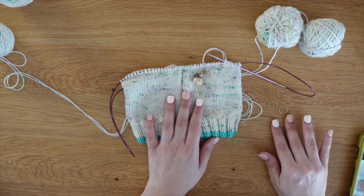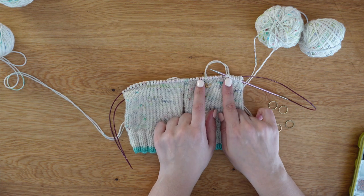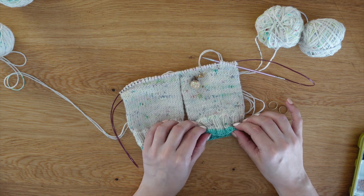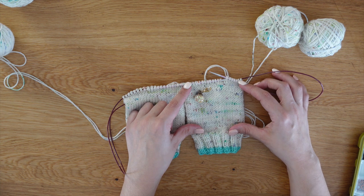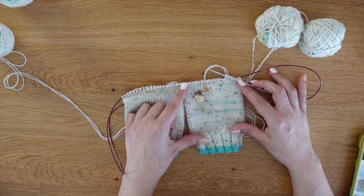What you'll be needing is some stitch markers, because you will be placing these to mark the center of your heel. For this example, we have cast on 44 stitches and we will be doing our heels on half of those stitches — half of that is 22 stitches.